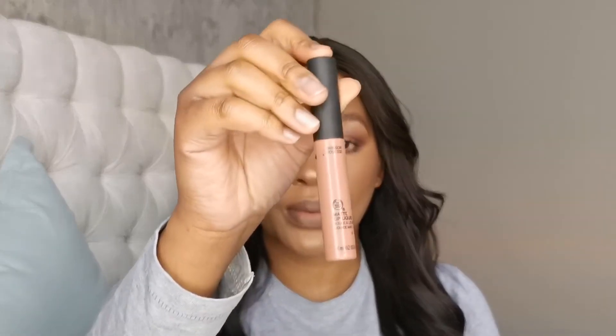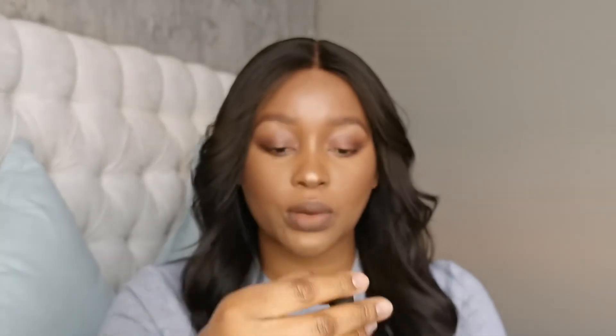And then for lipstick, I'm going with this Body Shop Liquid Matte in the colour Windsor Rose.